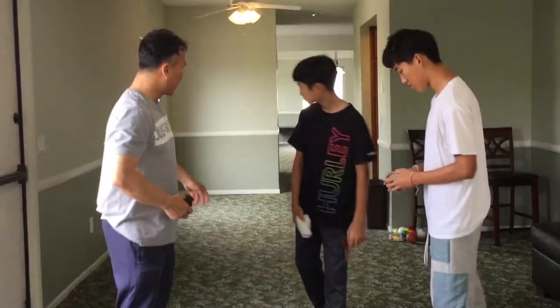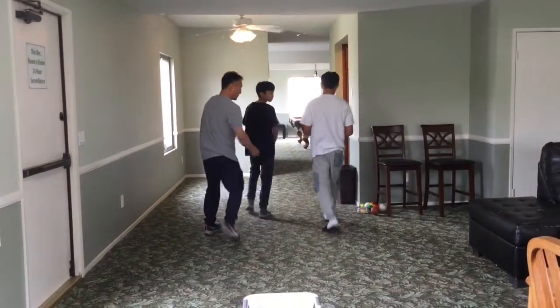After we warm up a little bit, what we're gonna do is we're gonna play a game of horse. So let's go back here. I'll go first.